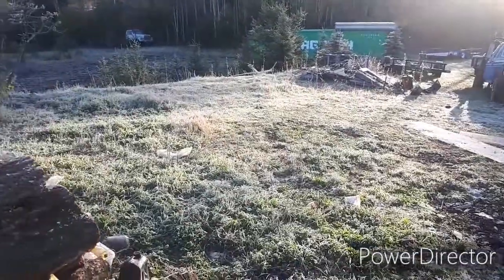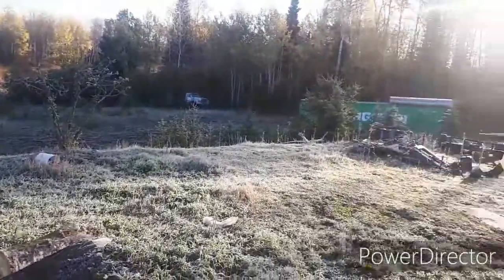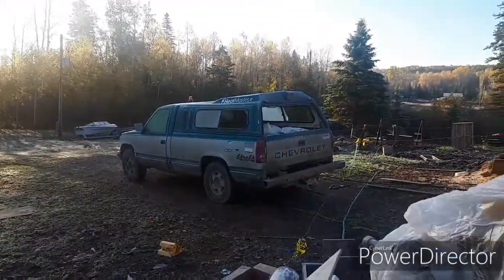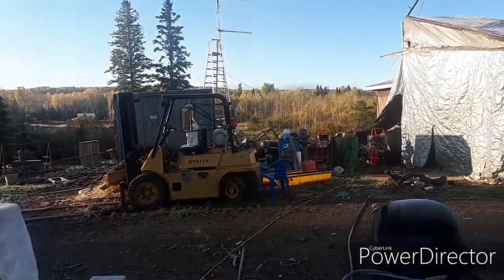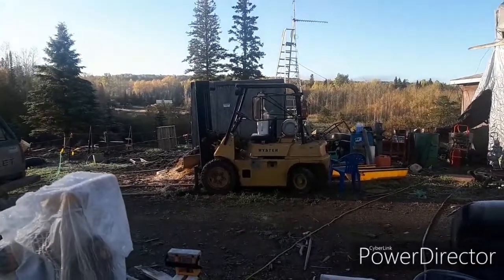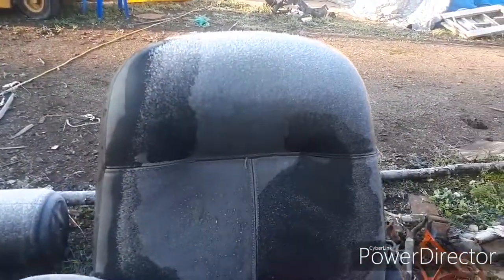The grass is all frosty, the trees are all frosty, and you can see the leaves have all turned yellow everywhere from the first frost we had. You can really see the frost on this chair here.